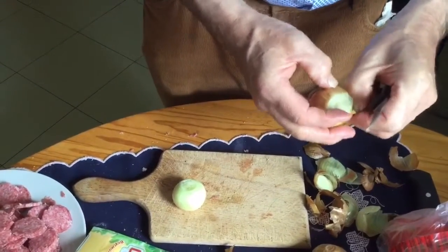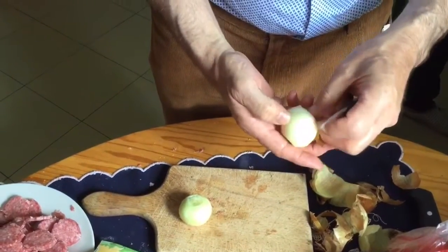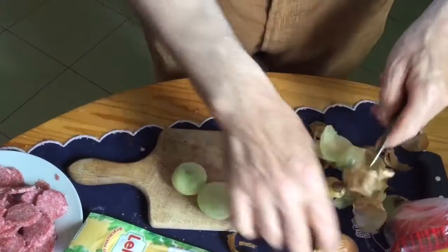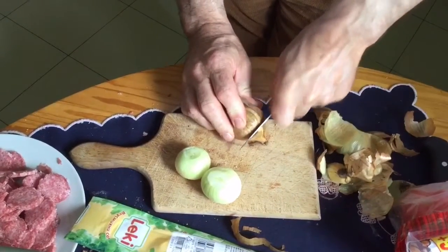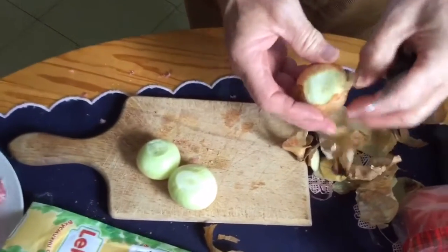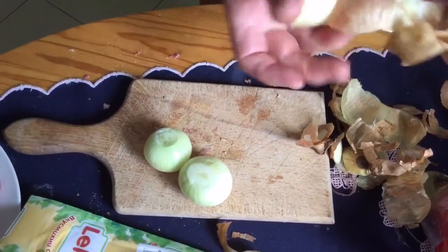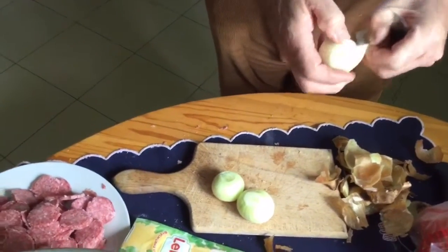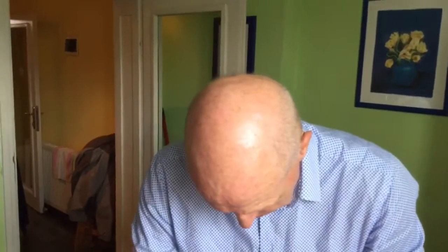Do you know what the difference is between a viola and an onion? No — nobody cries when you cut up a viola. Very useful joke. You can come round my house anytime to cut up onions. Onions are a pretty regular part of the diet — I love pickled shallots. My dad does them fantastic — they have a great bit of bite. Shallots are much punchier.